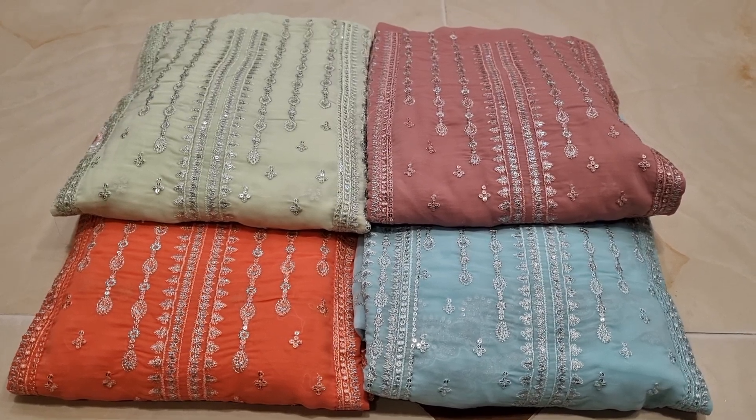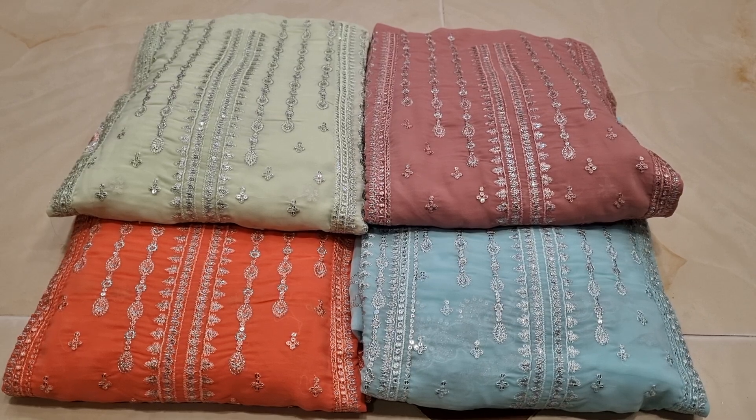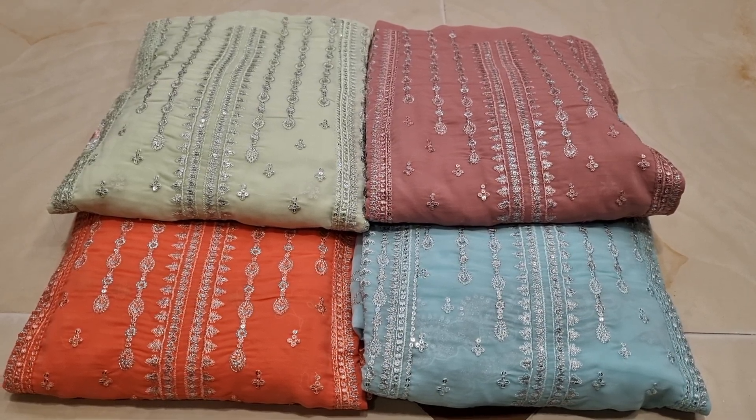Assalamualaikum. Premium Quality, Original, Luxury Shippanar Modde — 4 pieces of collection. This is the Premium Quality Pakistan Designer Collection.